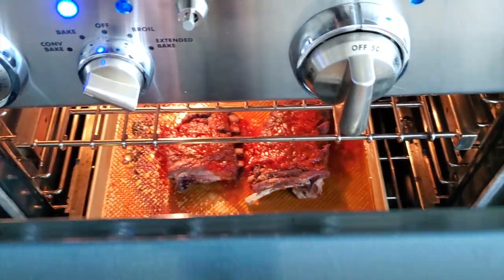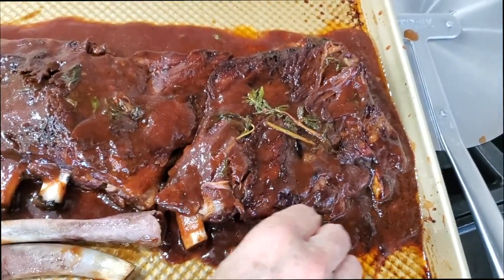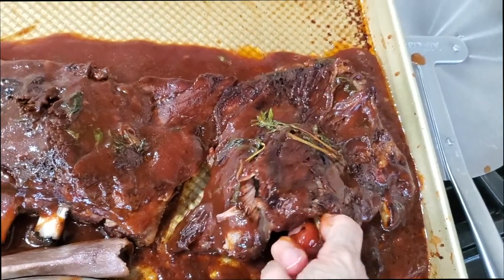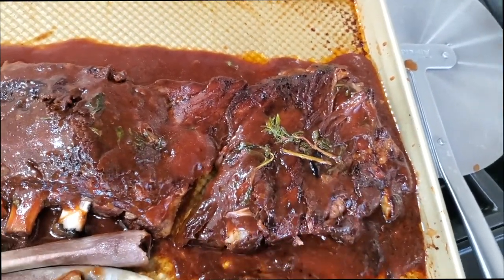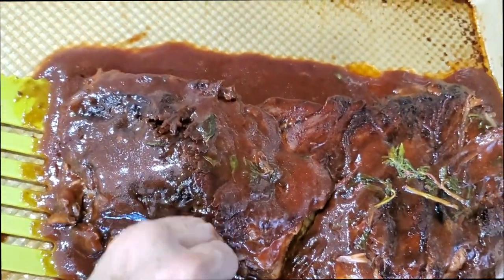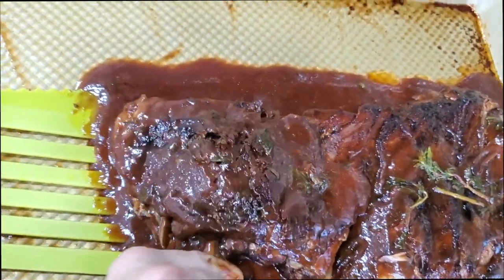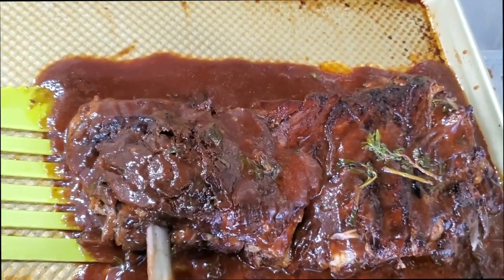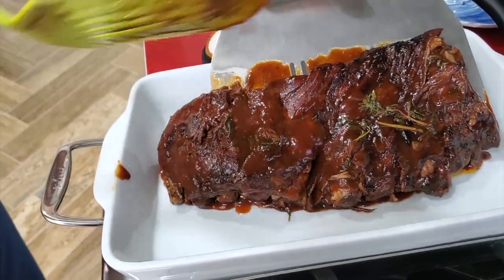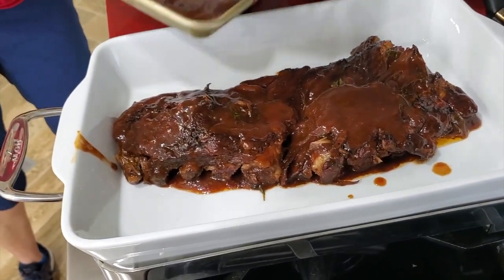When we're ready to serve, we're gonna do something different this time — we're gonna remove all those tiny bones so that we can eat them with a fork. They are so tender, and I love showing you how all those bones come out. But you don't have to take them out; you can just cut them and serve them. Now we're gonna transfer our ribs onto our serving dish, and we can add some extra sauce on top if we want.